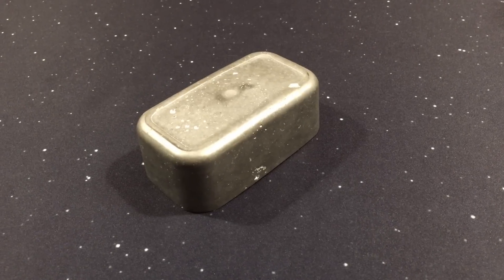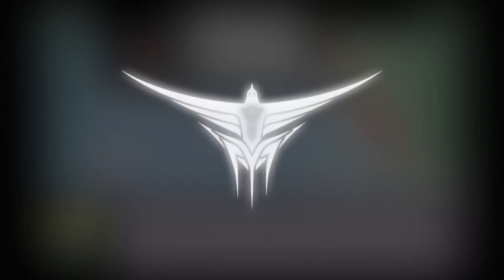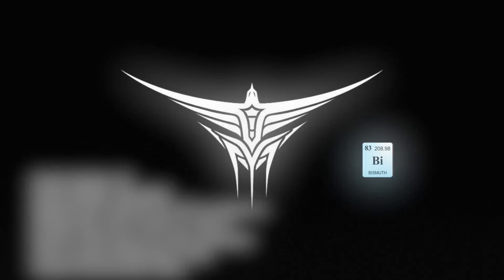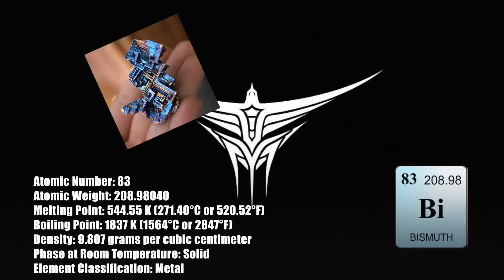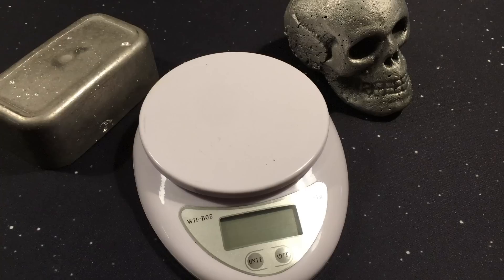What the heck is bismuth, you say? Well, it's a metal. It has a melting point of 520 degrees, its atomic weight is 83, and it hangs out right here on the periodic table. When it cools slowly, it makes really awesome stepping crystals in a square formation like this, and it happens to be the main ingredient that helps your tummy in this stuff. It's pretty dang heavy, too.